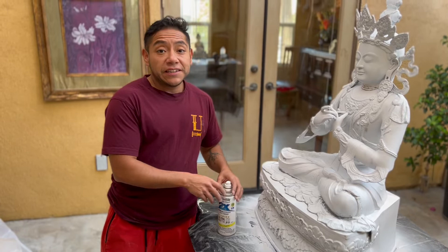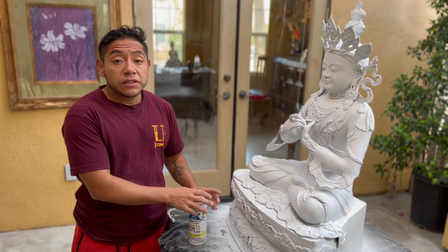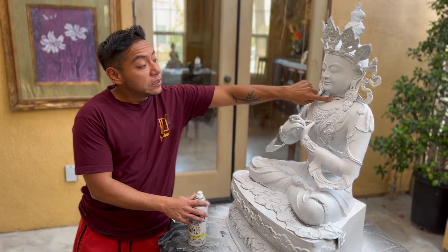Welcome everybody. We are at a different stage with Vajradara — we worked the metal, we cleaned it, we sanded it, and then I sprayed it with some primer paint in white. After that I used some filling material.